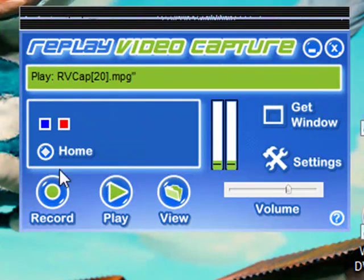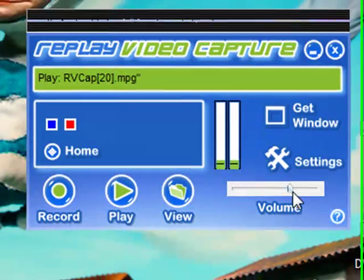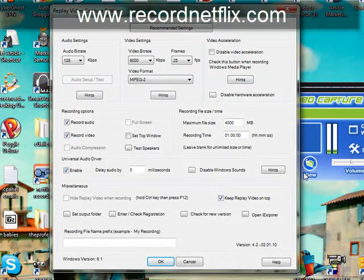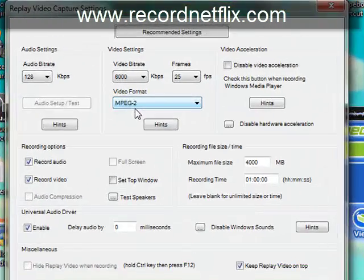Now, it's a pretty simple interface. I'm just going to go over some basic features with you. Basically, here's the settings and what you want to do with these generally is nothing — you just want to leave them alone. MPEG-2 is the video format that it's going to be produced in and that's going to work with any DVD burner you got.